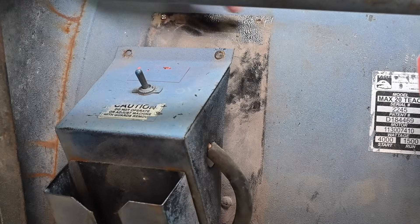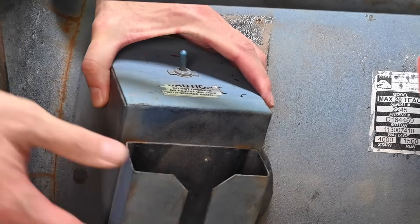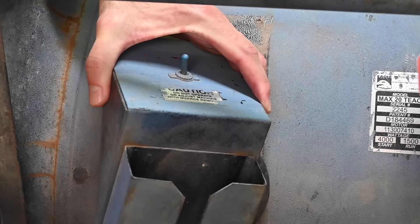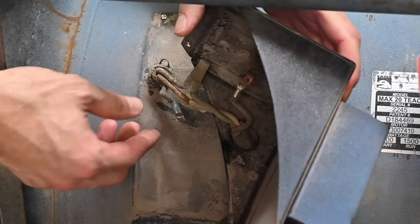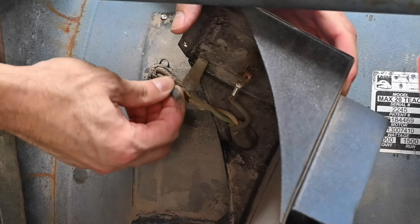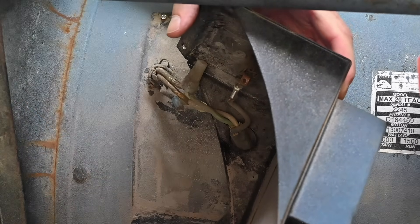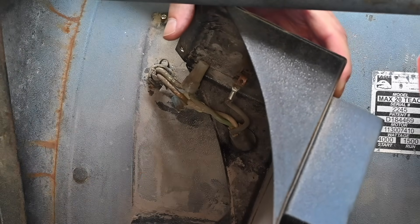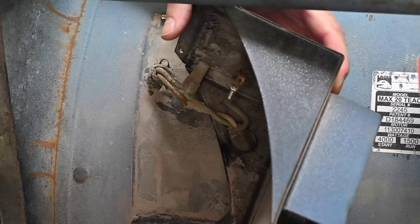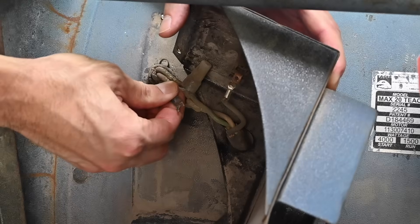I have the tops of the rivets drilled off and the switch box is now loose. Check this out — there's a problem. This wire is just floating around in here and obviously it's supposed to be attached to that switch terminal. The reason this came loose is because there's no strain relief on that power cord. Since the strain relief went missing, the power cord was just being twisted around, got pulled, and this wire came right off of that terminal.